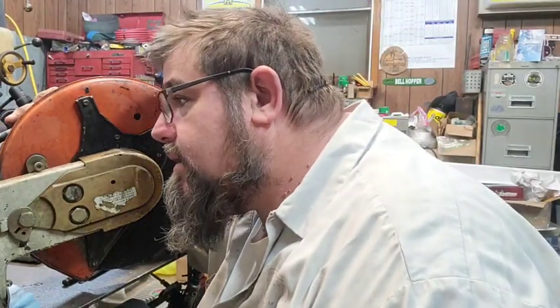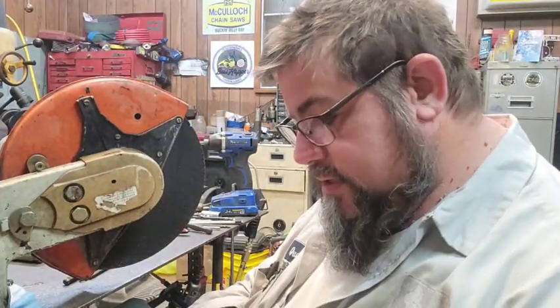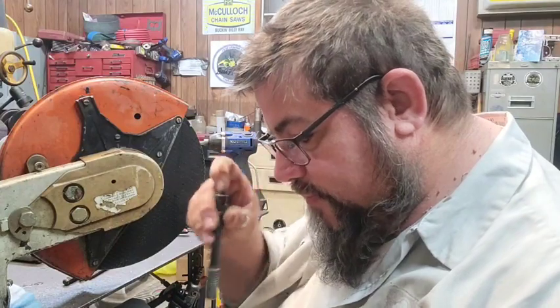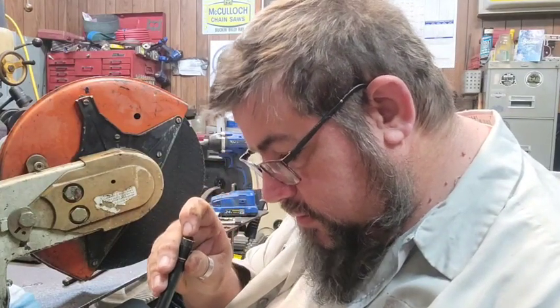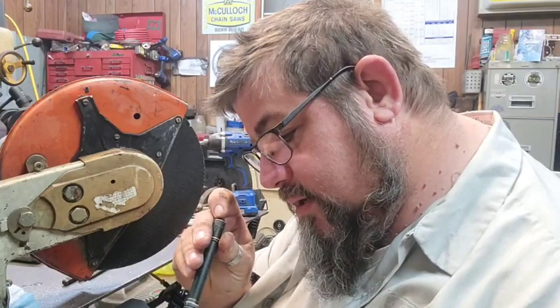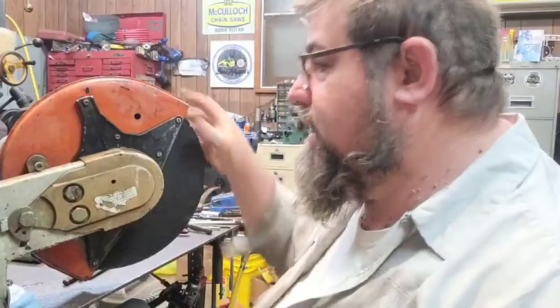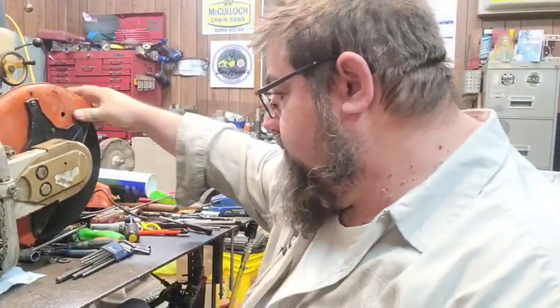The piston still looks good. They don't use this for really cutting concrete, just cutting steel and stuff like that. But for some reason she is not flowing. Let's get our flow tester.